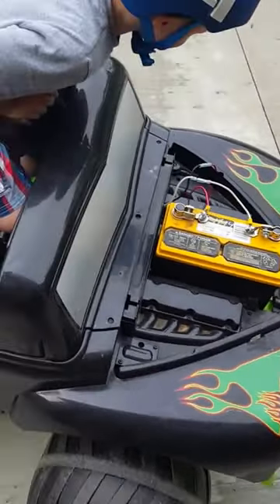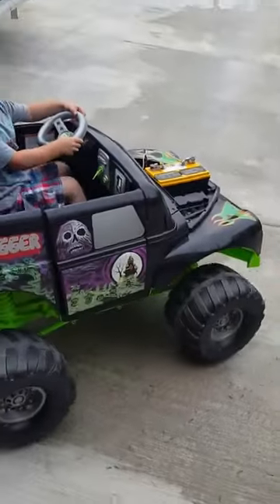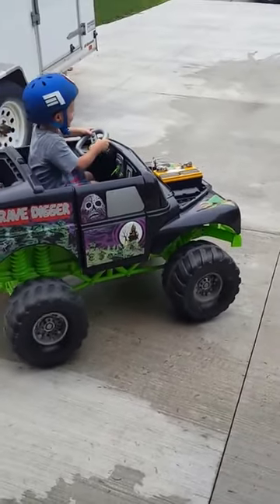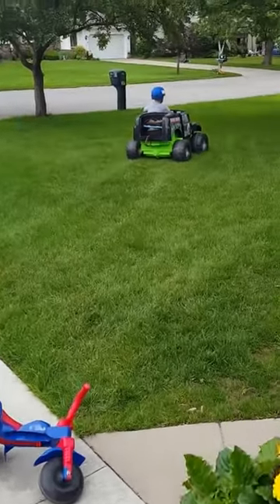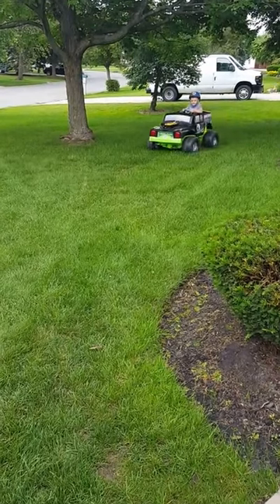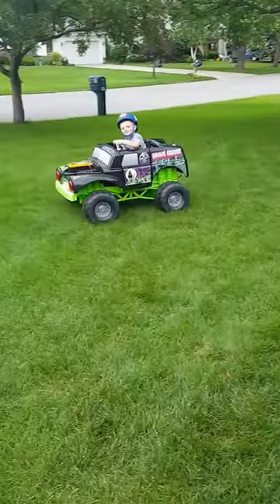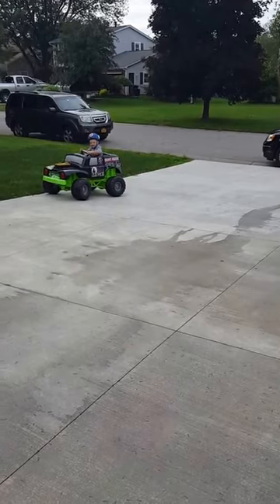All right, you ready to go bud? Get straightened out - go ahead. There it is, 24 volts! And the nice part about the car batteries too is they will run most of the day. Nice work bud.